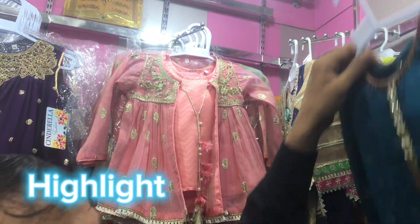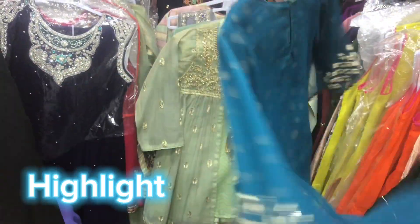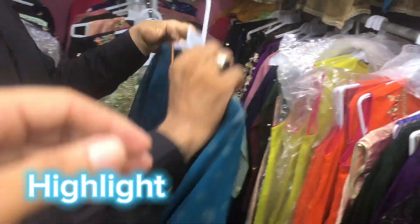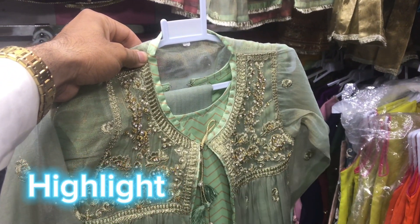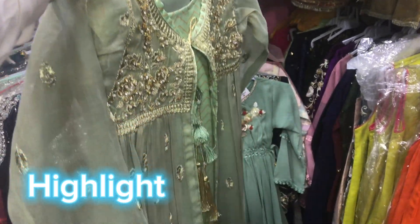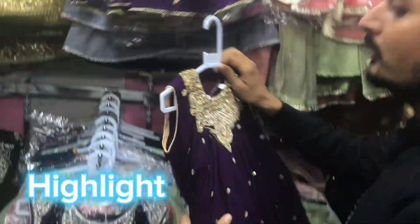Sharoz, what price are you going to give? One year of children is only 2,000 rupees. 2,000 rupees. And there's a variety. We sell out for 4,500 rupees. Now the customer comes from this way, we discount them. I will give you the price.